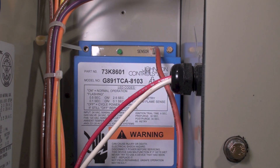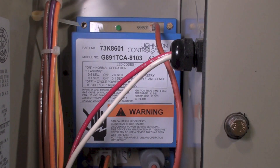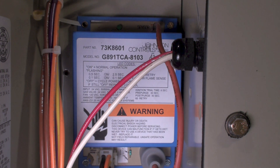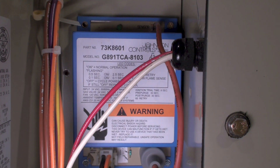On a call for heat, the relay turns on the inducer — the force draft fan. 30 seconds later, it'll start the spark. It will flame sense for 8 seconds. If it has established flame in 8 seconds, the flame will continue on. If it doesn't sense flame, the force draft blower will continue to operate and it will try again. It'll do a 60-second post purge and pre purge, then it will retry. It'll do that 3 times and then it goes into hard lockout.